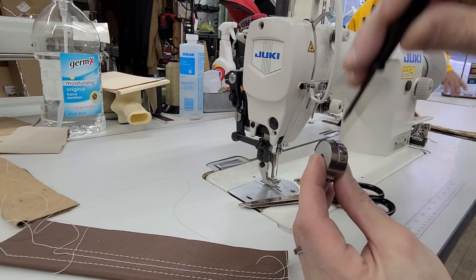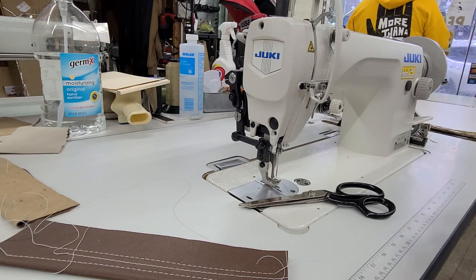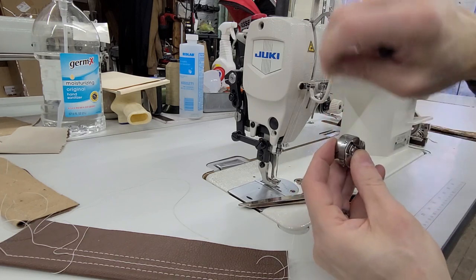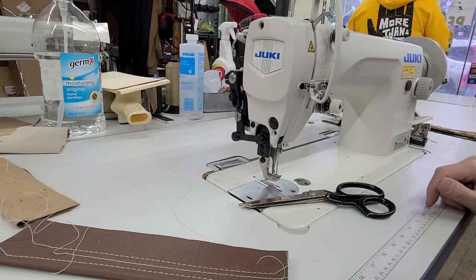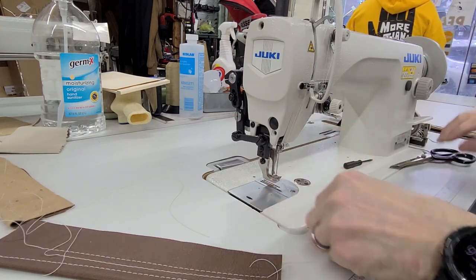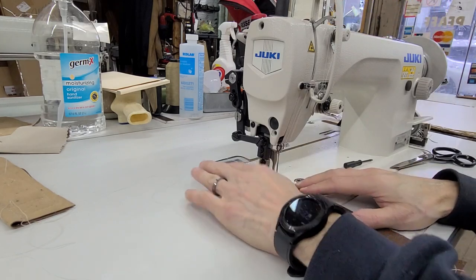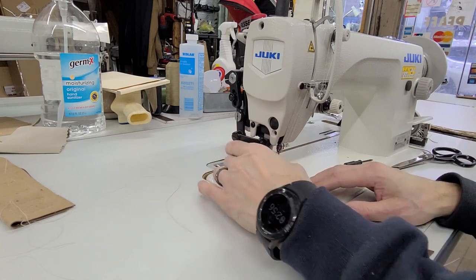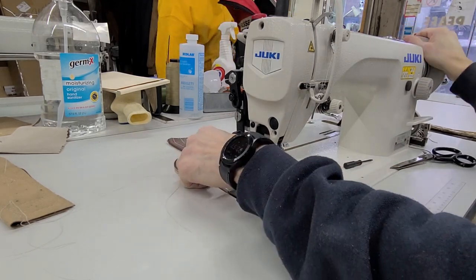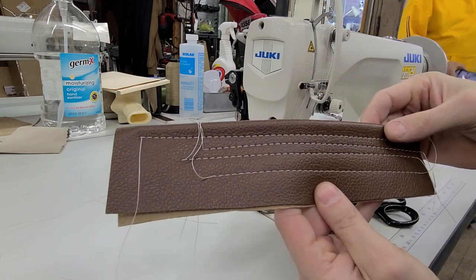We're going to tighten the bobbin case tension one half turn clockwise. When I put my bobbin case back, I always hold the bottom — I don't hold the clip like I'm taking it out — because I want to make sure I hear that audible click when I put it back in. Now we're going to see what adjusting the bobbin case tension has done. I did a half turn clockwise, which means I increased the tension on the bobbin case. So I'm thinking I'm going to see some pull to the bottom. Top again looks fine. Bottom — not bad. It really didn't do much. That was a half turn.